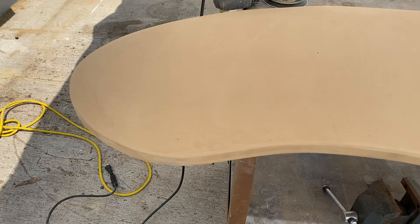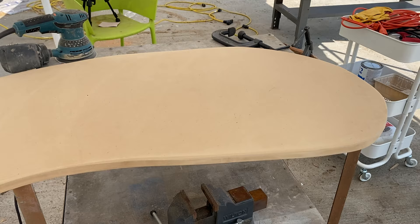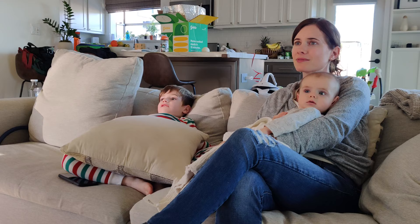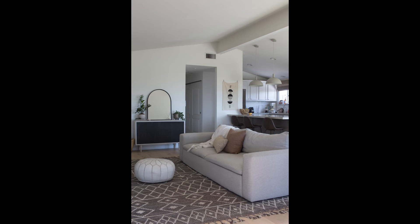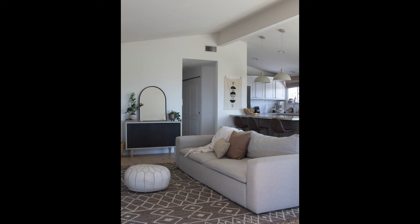I wanted it to have a kidney bean shape, similar to what you've seen in mid-century design. I also wanted it to be somewhat lightweight. The best thing about making your own furniture is you can do the dimensions to fit your needs. Last summer we bought this low couch, and we can't say we really like it — it's cozy when you're lounging, but it's been impossible to find a coffee table for it. We've had a little ottoman in front of it, but we really missed having somewhere to set drinks.